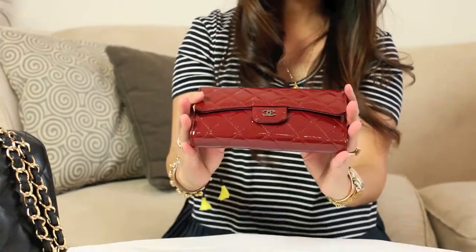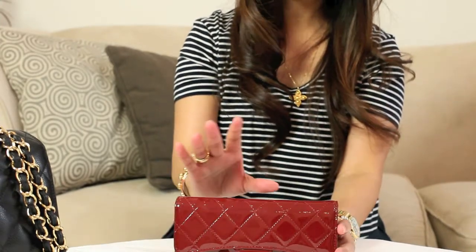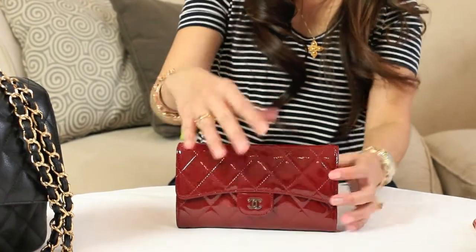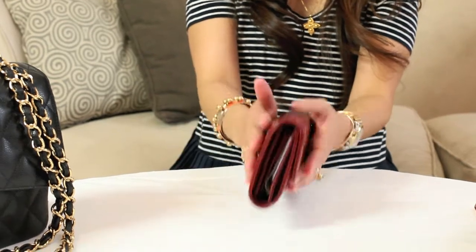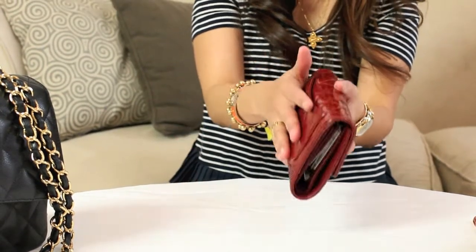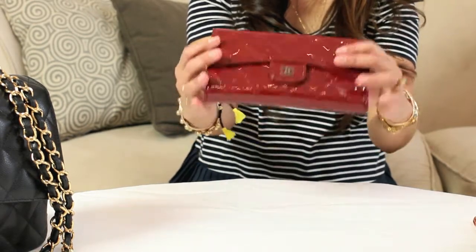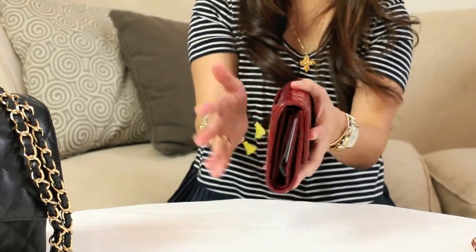Now, if you have this patent leather wallet, you don't want another patent leather wallet or any patent leather item next to it, because over time the color from one item will transfer onto the other and vice versa. So keep that in mind — don't put patent leather goods items next to each other.